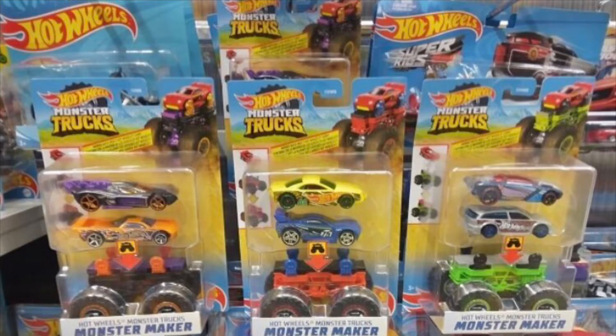Basically what these are is it comes with two cars and one monster truck chassis, and you can put the cars on the chassis. You can clearly see them on your screen right now. You got two different cars in each set and there's a set of three.